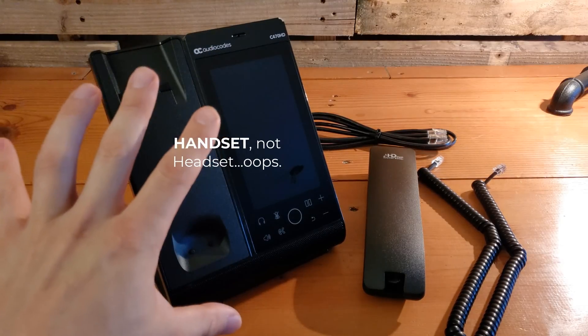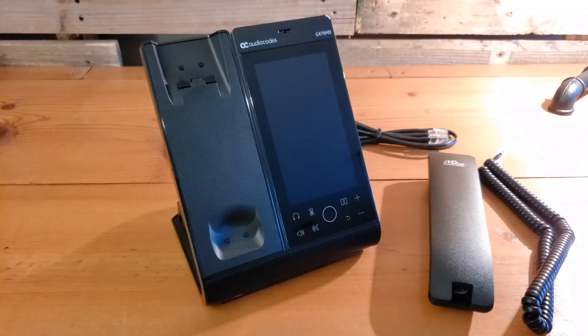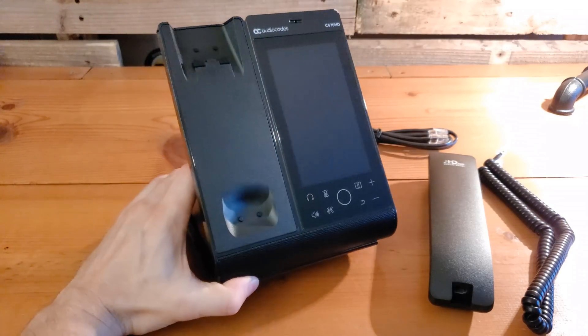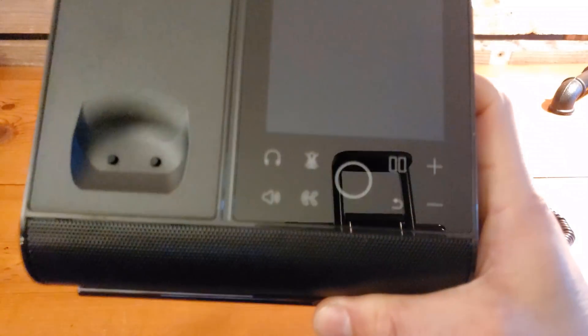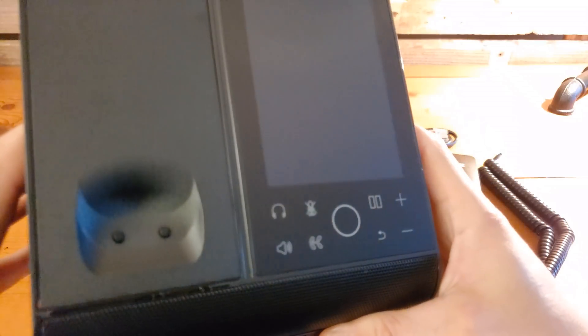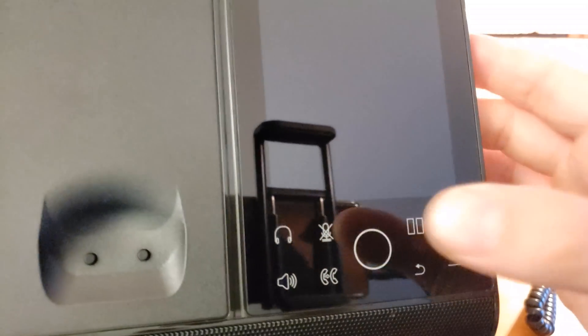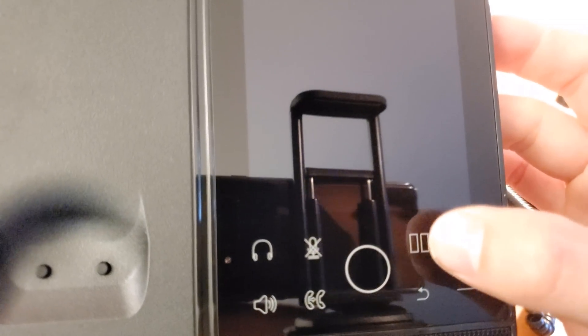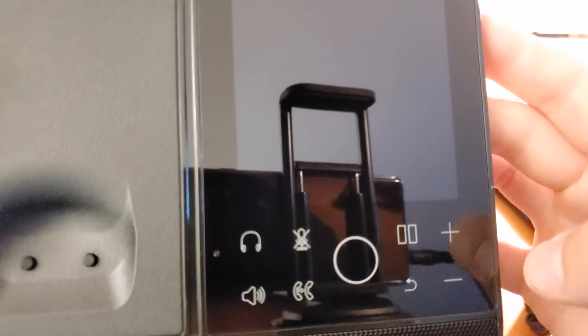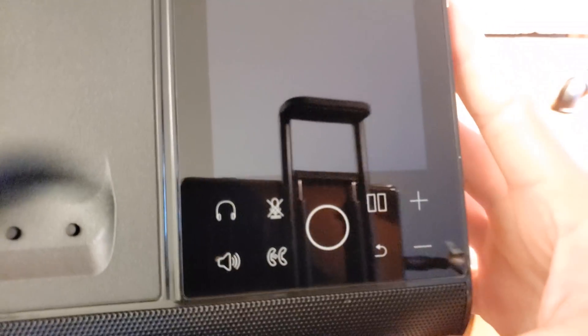Before connecting all our components, let's take a closer look at the device itself. Up front you'll see the controls built in at the bottom — just like a regular phone, except they're part of the same flat surface the touchscreen extends into. You've got your headset button to transfer audio to the headset, your speaker button in the bottom left corner, a transfer button, and right above that, mute. The home button is in the center, and you can also hold a call or go back in the menu.